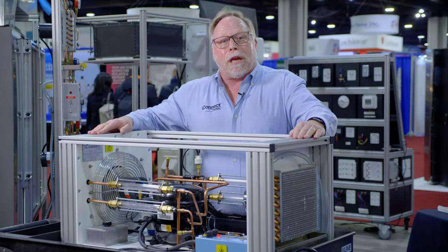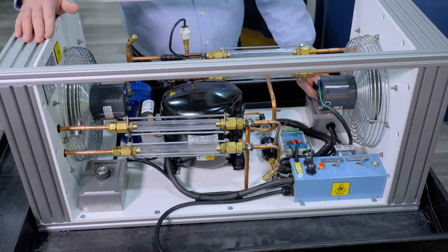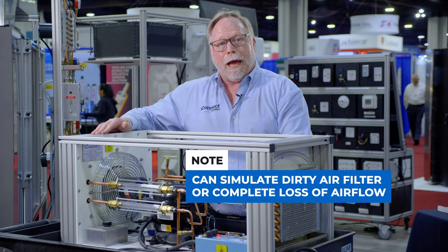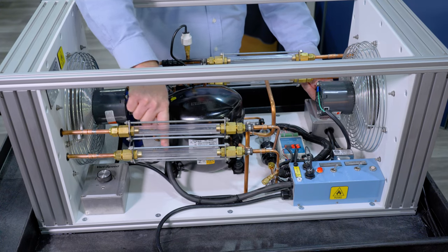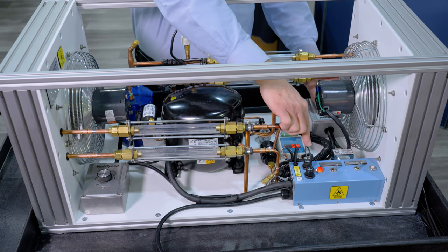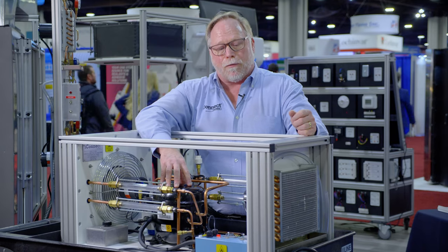So you can create scenarios of low airflow and no airflow. Have the students tell you what's going to happen if you lose airflow across the evaporator coil, and then come over here and begin to adjust it to simulate a dirty filter or a complete loss of air altogether. They will see in real time how the refrigerant changes through the sight glasses. In addition to that, we can also pull a current draw on the compressor right here and see how it is affected by airflow.